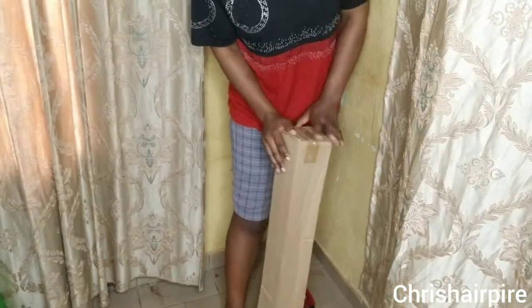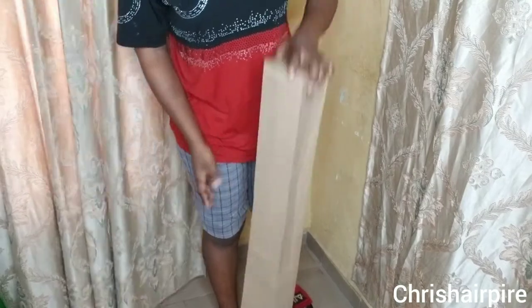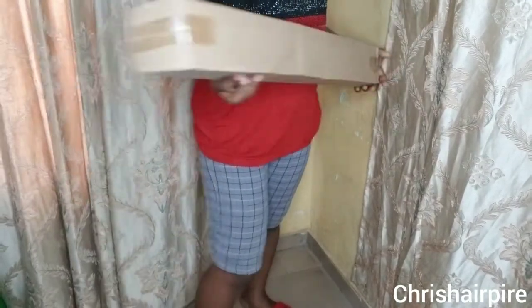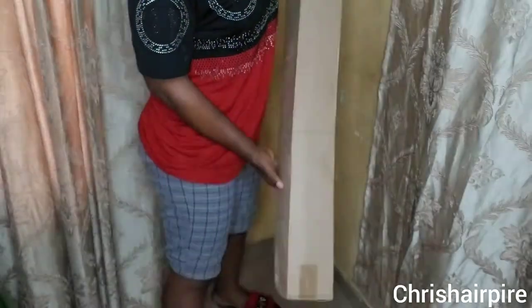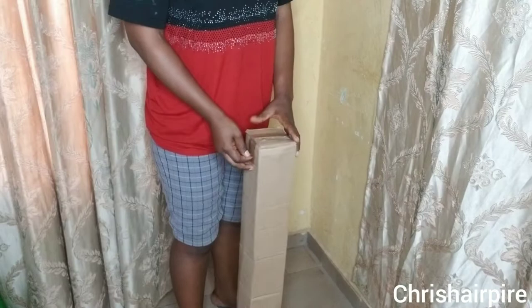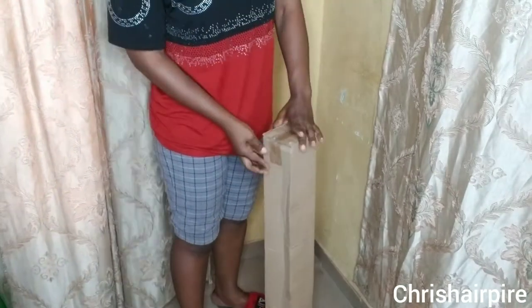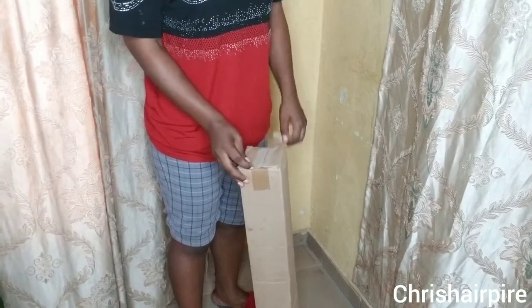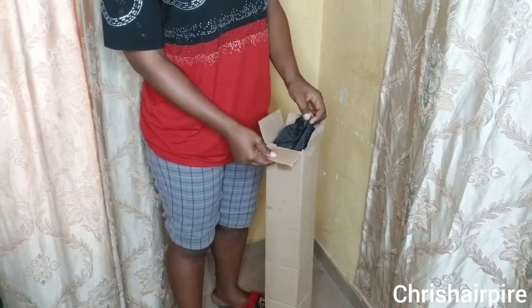Hello guys and welcome to Chris Hair Buyer. In this video I'll be showing you how to install your mannequin stand. I got this mannequin stand right here and I want to show you how I install it — it's very easy and simple. If this is your first time on this channel, you're welcome — bienvenue!